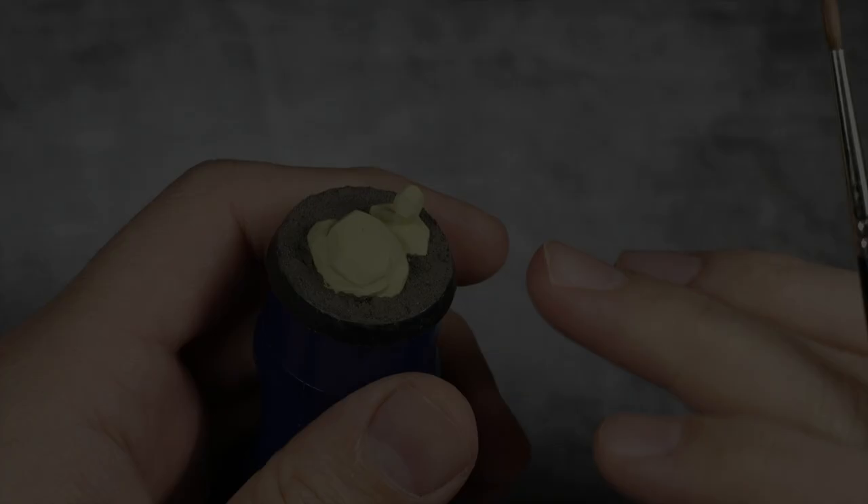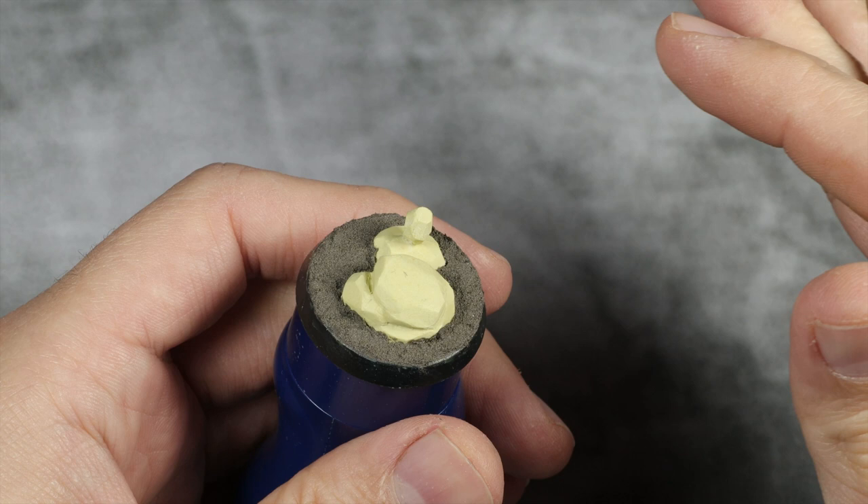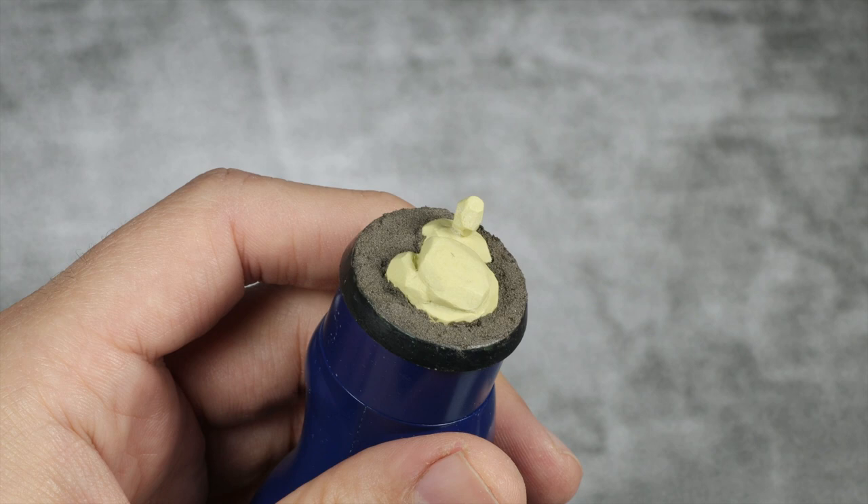As you can see we have our rocks here and I have already applied some sand texture — it doesn't matter which one it is, we're going to paint over it. You can use Citadel, Vallejo, AK, or even sand glued down — anything will do. For the first step I'm going to base coat the rocks with Mechanical Standard Gray. You want a solid coat, so do as many layers as you want to get a smooth result.